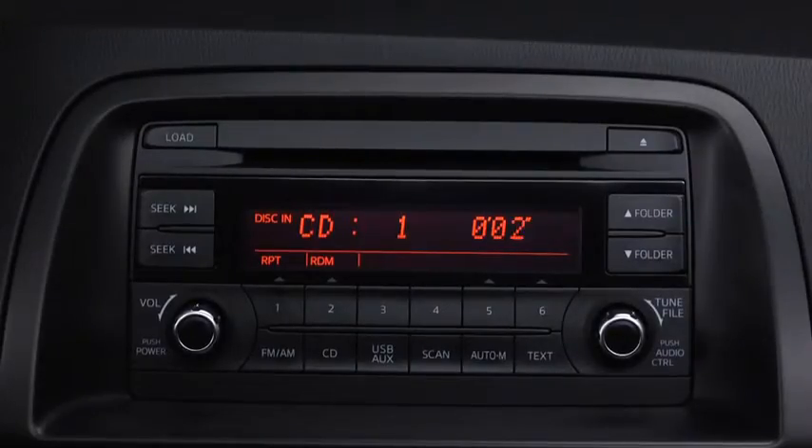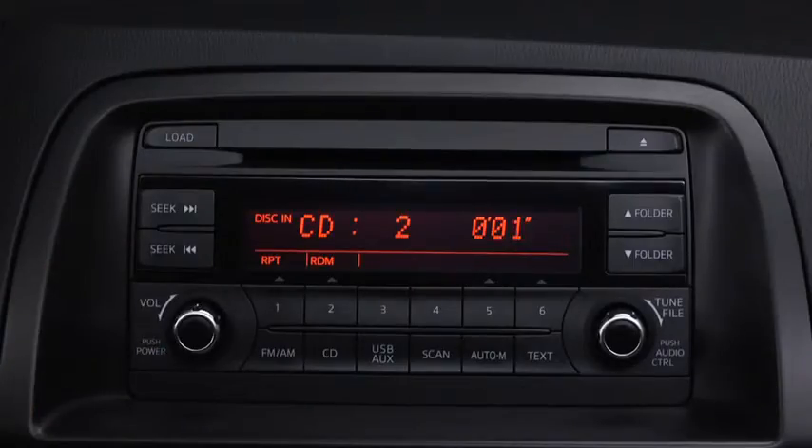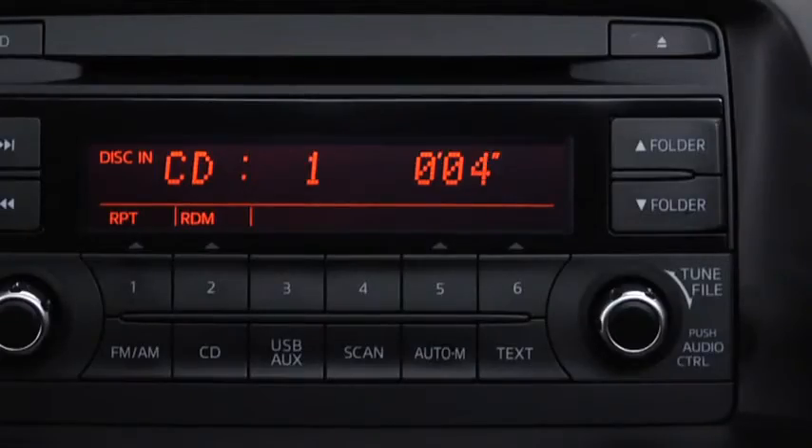To select a track on a music CD, press the track button up or down. To select a folder on an MP3, WMA, or AAC CD, press the folder button up or down, and then press the track button up or down.